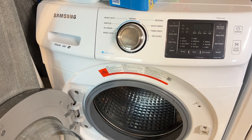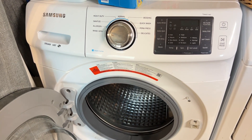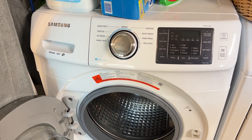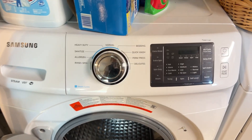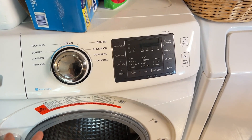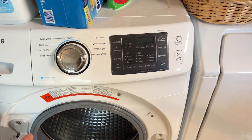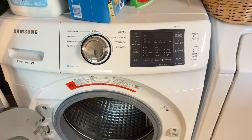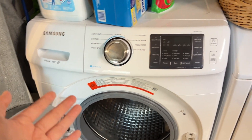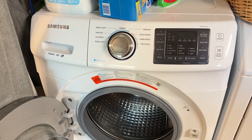I guess I just wasted $80 for the new gasket and one hour of labor for this piece of crap. I already bought a new washing machine yesterday — I'll be making a review of my brand new washing machine next week. Just one warning for you: if you have a gasket problem, make sure it's not that the drum is out of balance. If your drum is really loud with the same problem I have, it's better to just go get a new washing machine.